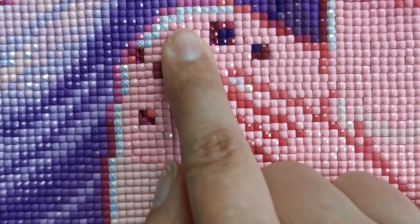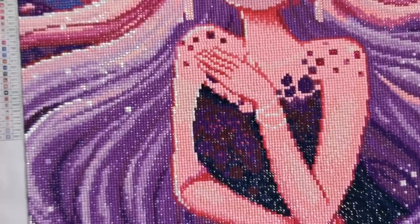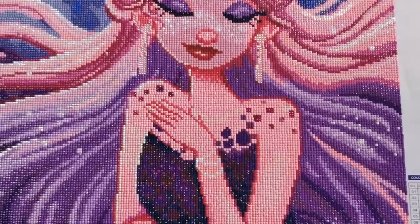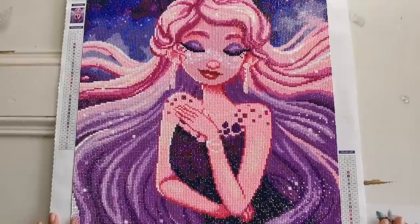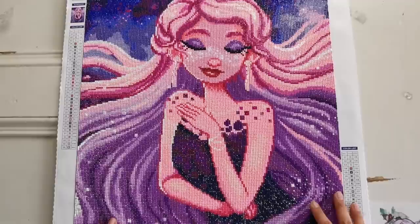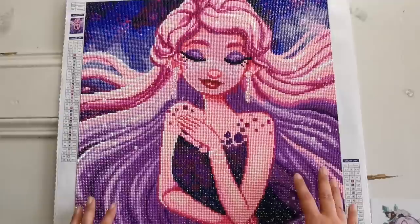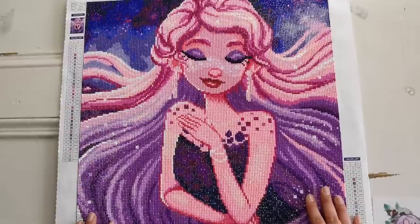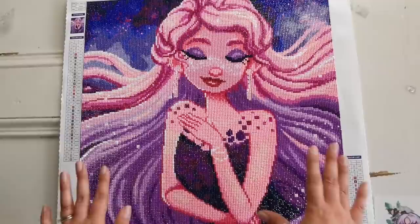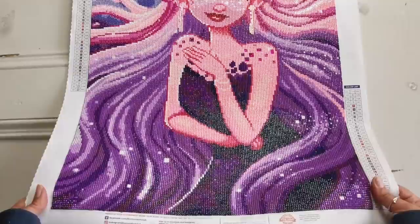If you look really close, the placement may seem off — and I take full responsibility; I was in a rush. But here's something important: when you zoom back out to the correct viewing distance, you can see that you are still way too close to this diamond painting. If it were on your wall, you'd see it from far away and think, 'Whoa, that is stunning.' As long as you're getting it relatively close, please do not antagonize yourself about drill placement. If it makes you happy, it's doing its job.